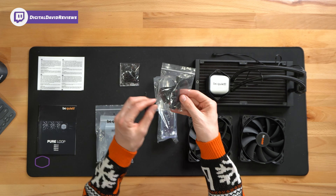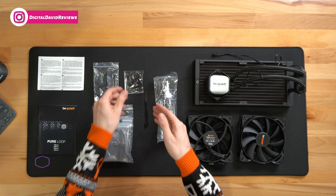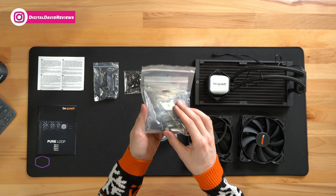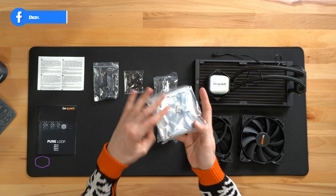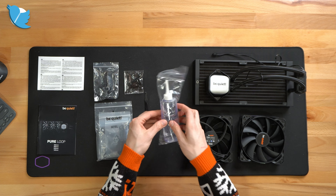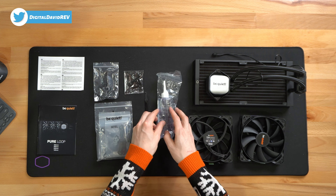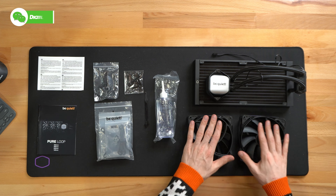Next, you can see we have our power cable and adapters right here. We have our screws, some zip ties. We have our Intel and AMD installation brackets, and we have our thermal paste. Next, you can see we have 100 milliliters of coolant for when we need to refill.